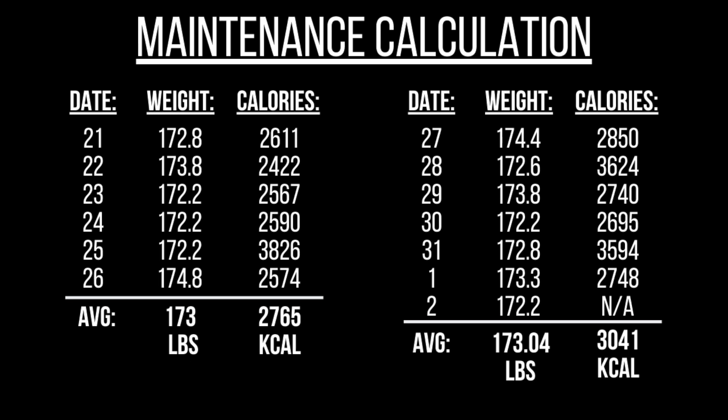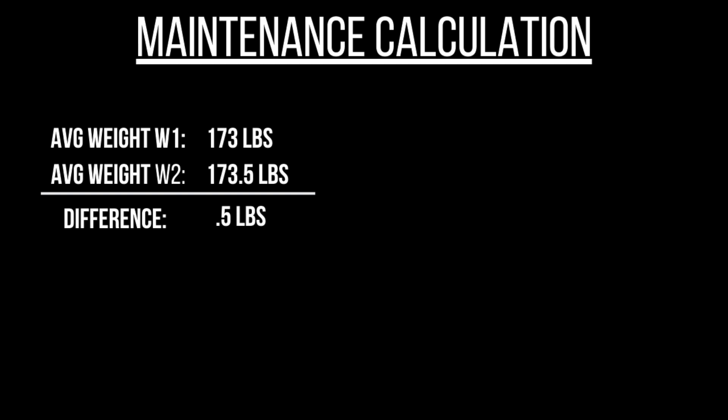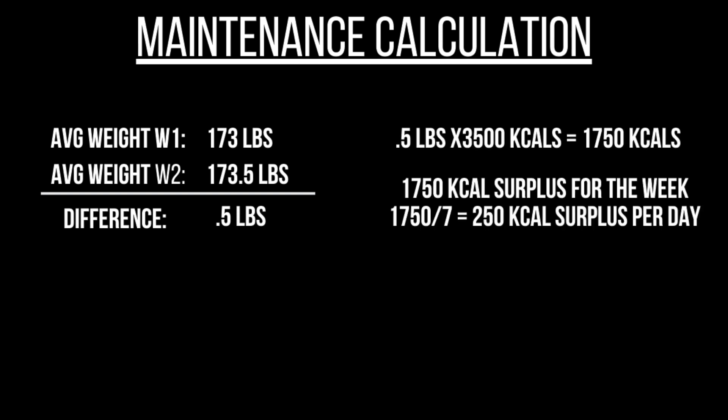This isn't the greatest example for showing the full calculation, so let's use a hypothetical where I gained half a pound during the week instead of just 0.04. So let's say my average weight for week one was 173 and my average weight for week two was 173.5 — a difference of 0.5 pounds. I then multiply 0.5 by 3,500 calories, because it takes approximately 3,500 calories to gain a pound, which gives me 1,750 calories. That means I ate a surplus of 1,750 calories for the week. Dividing by seven gives a surplus of 250 calories per day.